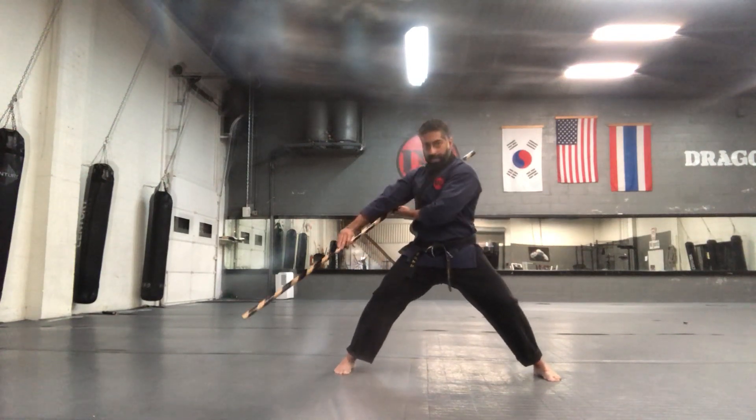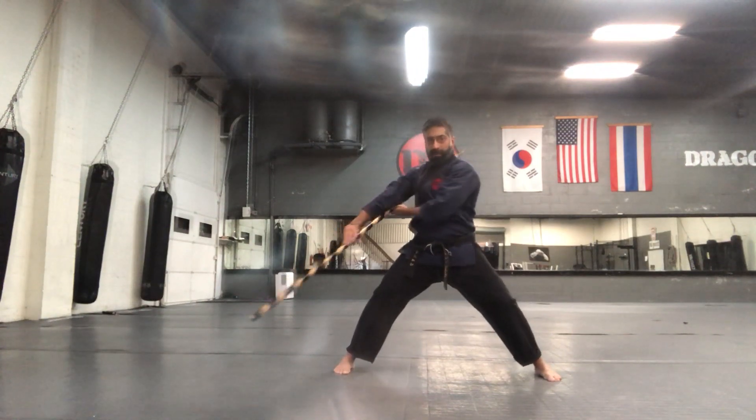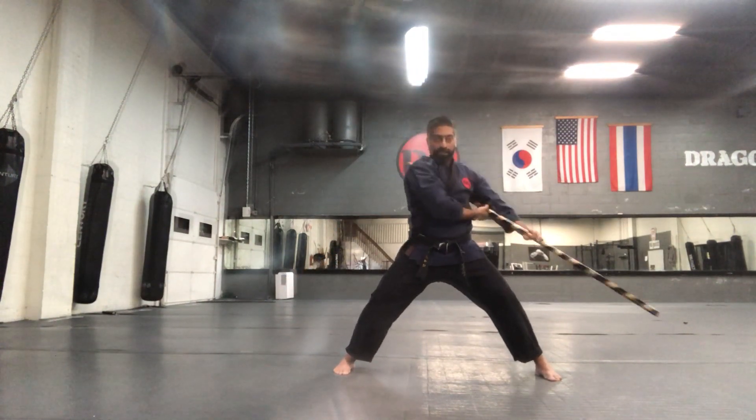Circle around and down, around and down. Overhead, down. Overhead, down.